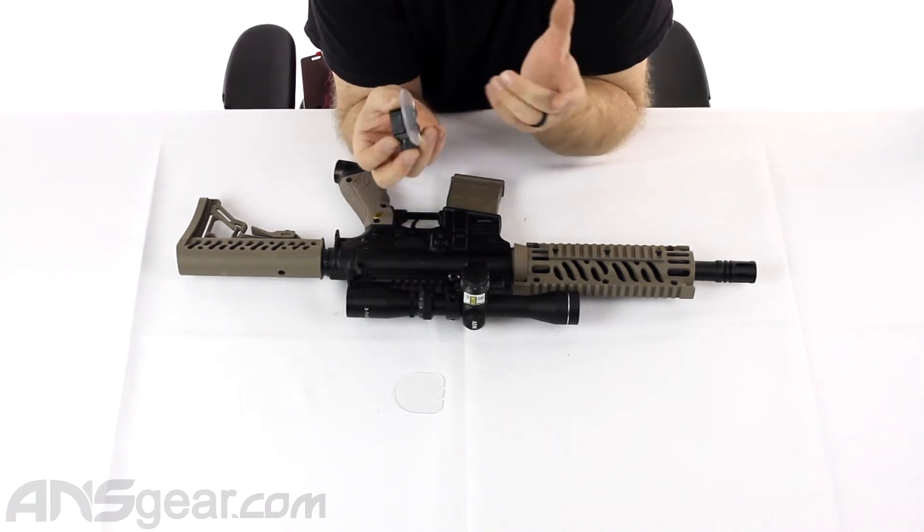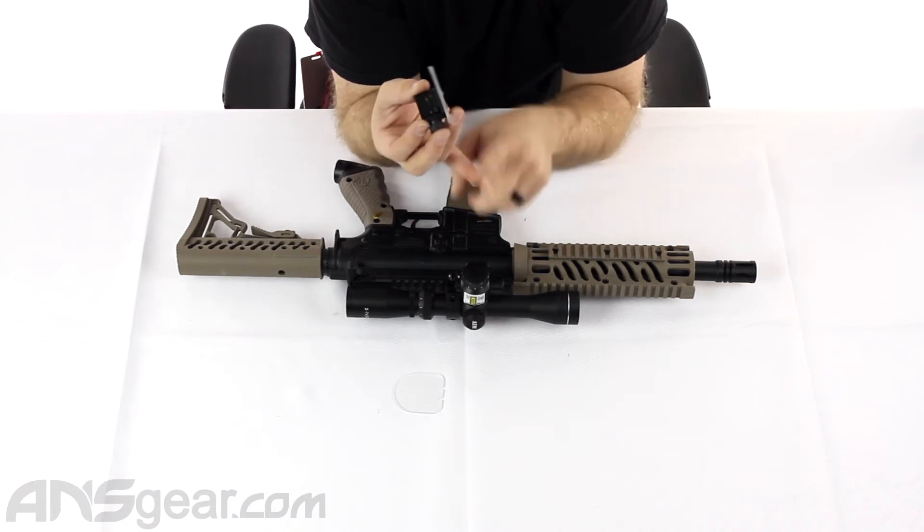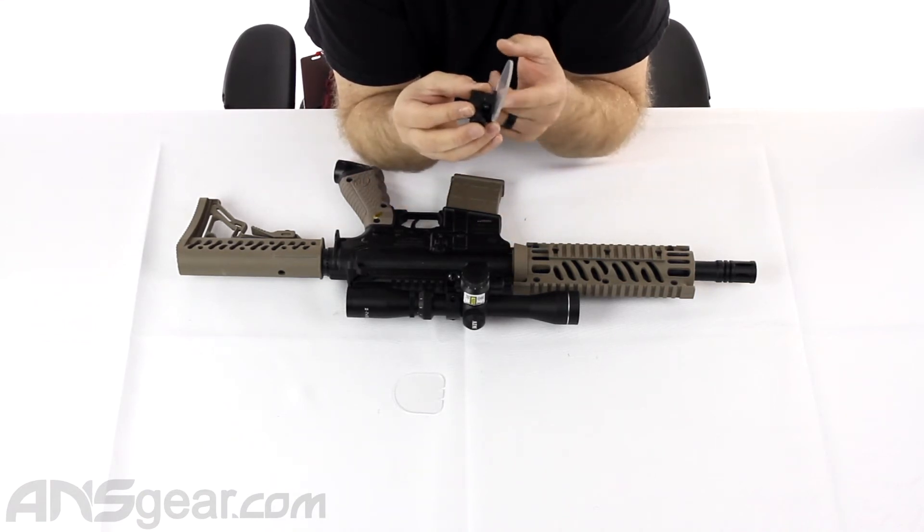These are super, super strong. So if you get shot with a BB, an airsoft BB, or a paintball, it's not going to break this in any way.